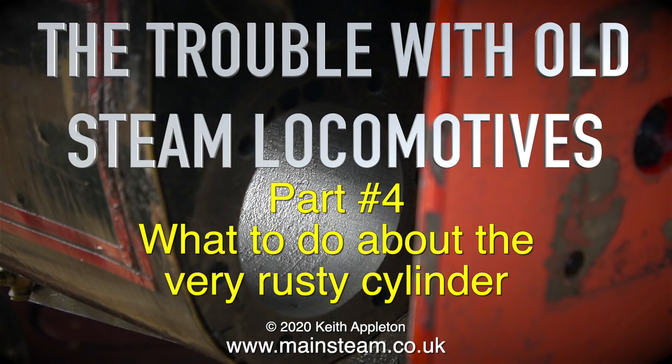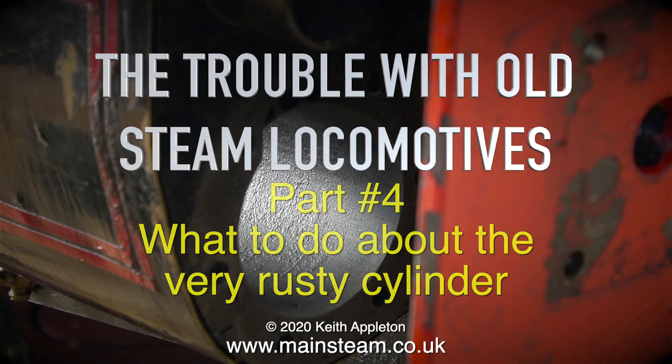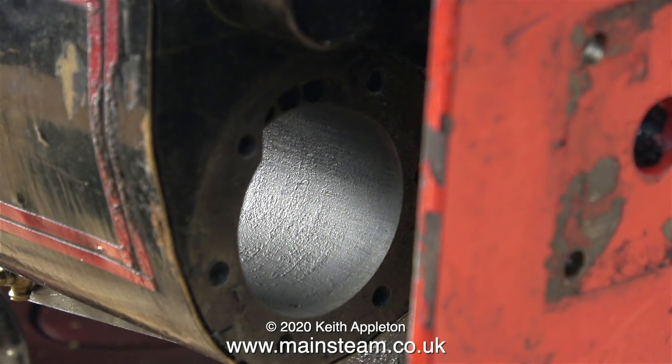Sometimes these jobs can be fairly simple — you can take the buffer beam off and even rebore the cylinder — but not in this case because the buffer beam is all welded to the frames. So what can I do to clean up this cylinder and make it all shiny again?